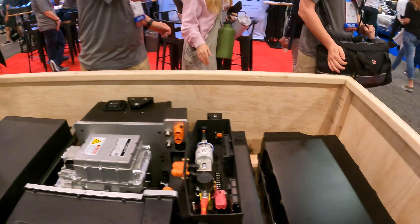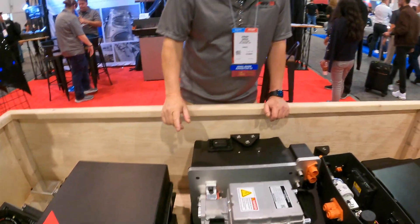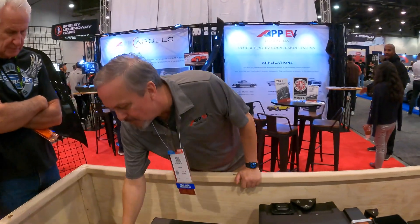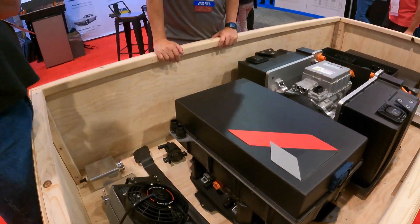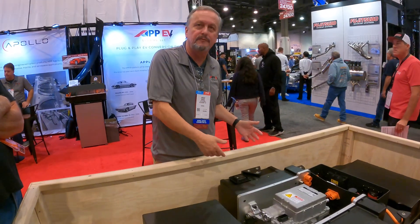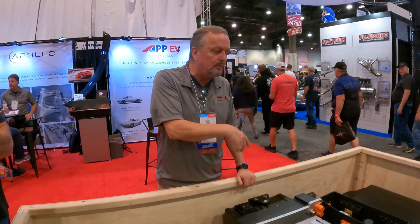So you can do fast charging at 400 volts? You could, but we haven't set it up that way. We have an onboard charger at 6.6 kilowatts, which is your overnight charging on a 240-volt. You could add supercharger capabilities later, but for these classic cars, they're not going to be driving them across country. 250-mile range is normally enough for a weekend.